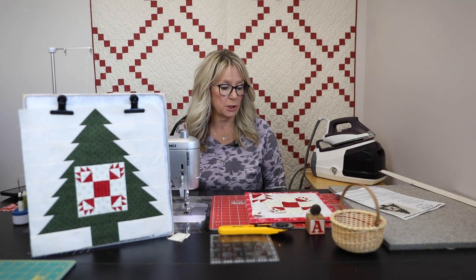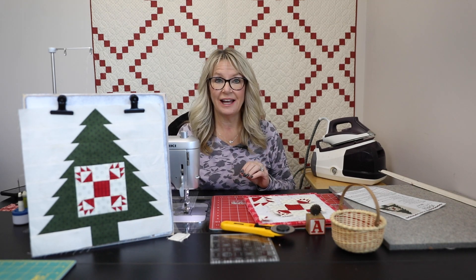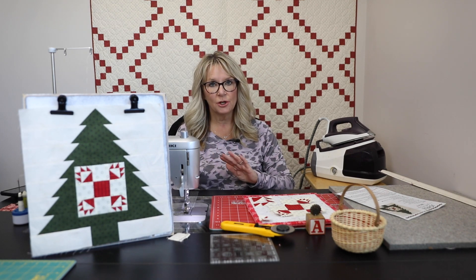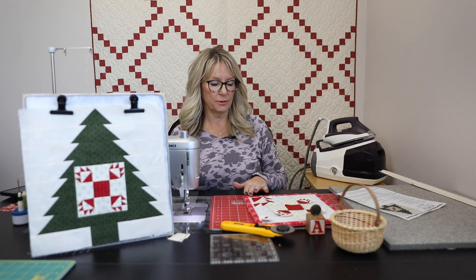I sewed a little bit ahead on this one just because you don't need to see that four times in a row. This little Block 19 has little half-inch half square triangles — half-inch finished, yes — but they're still one inch while we're sewing them, so don't get all crazy. It'll be fine.